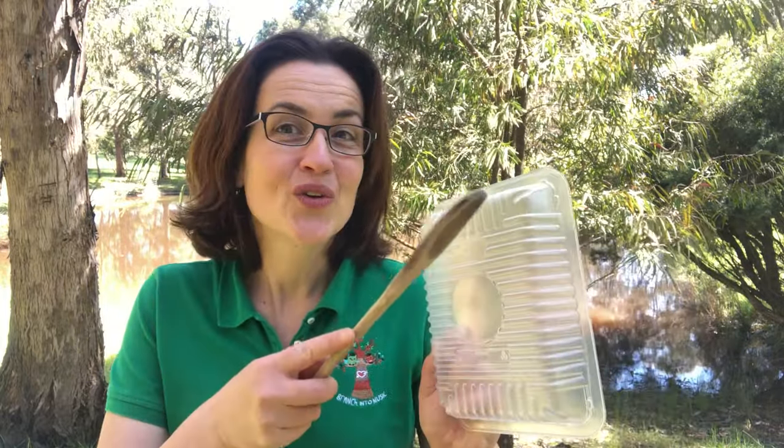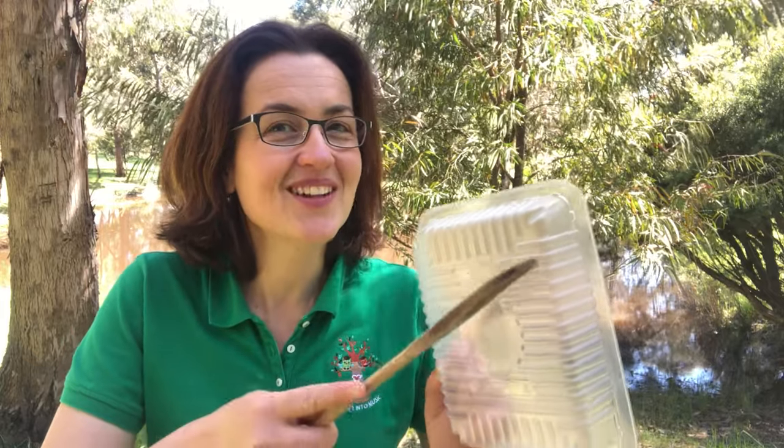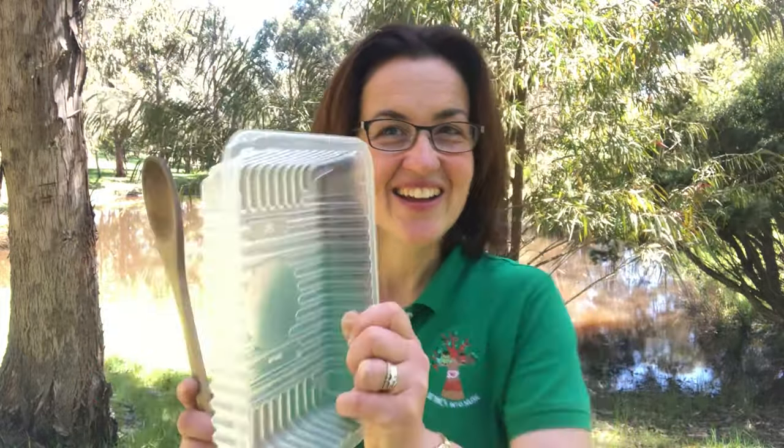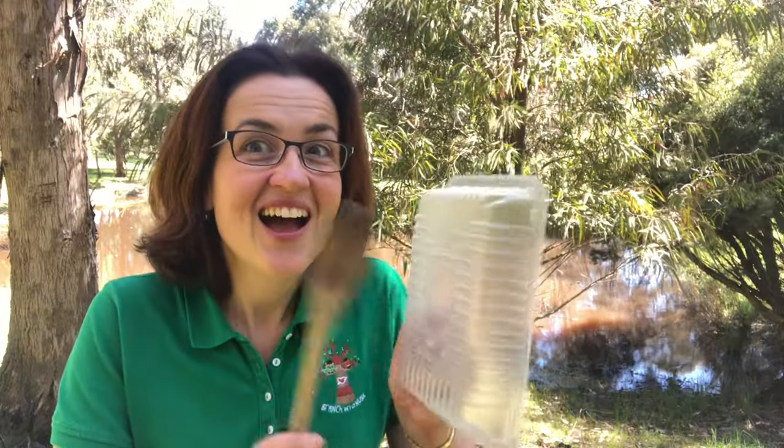Here we go! Der glump went the little green frog one day, der glump went the little green frog, der glump went the little green frog one day, and the frog went glump glump glump. But we all know frogs go la dee da dee da, la dee da, la dee da dee da — we all know frogs go la dee da dee da, they don't go glump glump glump! Have fun everybody out there scraping and tapping!